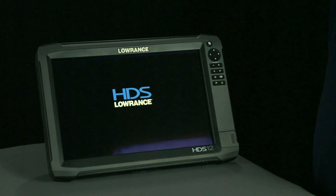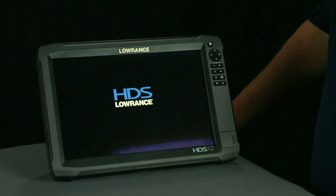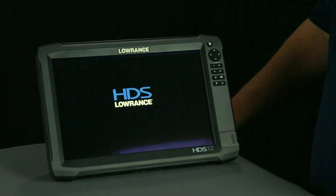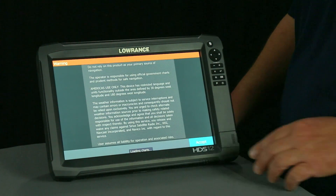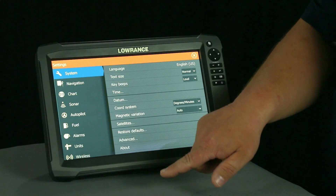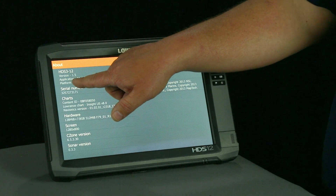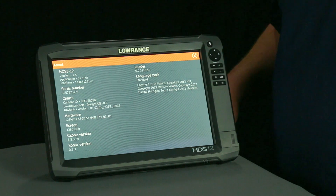Now that the update is complete, the unit reboots itself. Some updates may require the unit to reboot and update twice. Some do not. This one does not, so it's going to boot back up into its normal functioning screens. Now that we've booted back up, we're going to go ahead and click the Accept button. The unit comes up. We're going to hit our Pages key. We're going to go to Settings, and we're going to touch About, and as you can see, we have a new software version. The application is 51.1.70, which tells us our software update is complete, and this unit is now ready to use.